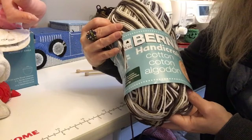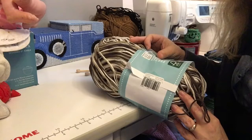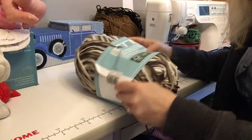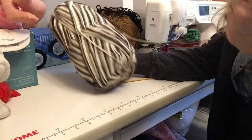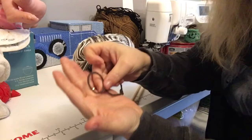We're using some Barnett Handicrafter cotton, and the ball says to use size 4.5mm knitting needles. So I am using 4.5mm size knitting needles.